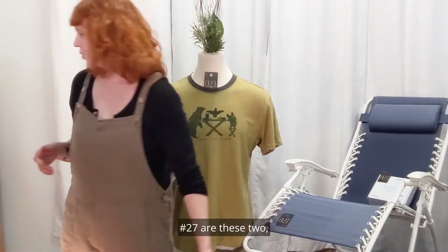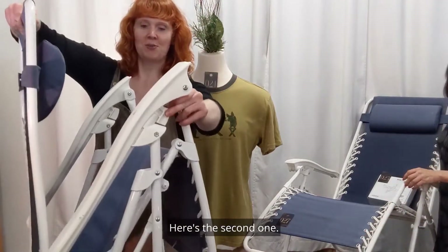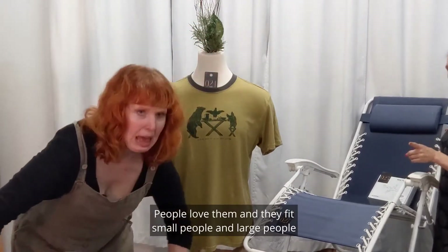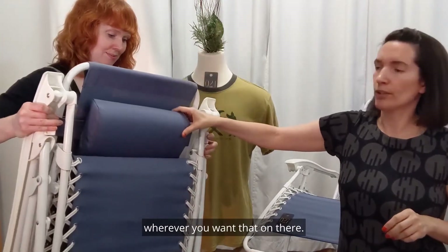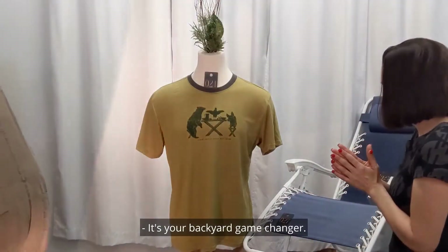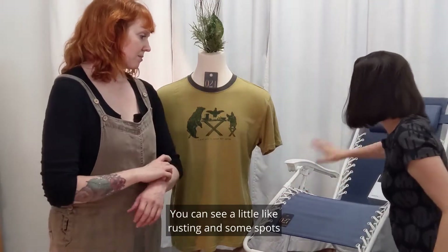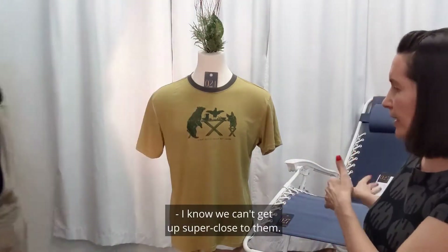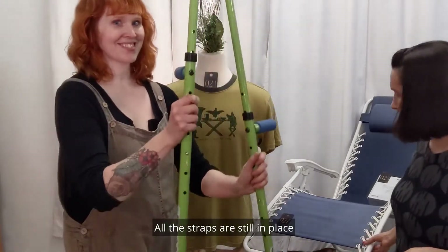Number 27 are these two — not just one, but two — zero-gravity chairs. Fabulous chairs. We already have the first one all set up. These fly out of here typically. They're super comfortable, people love them, and they fit small and large people usually pretty well. They come with an attached pillow that you can slide up or down wherever you want. If you haven't sat in one before, it's a game-changer. They're secondhand and have definitely been used — you can see a little rusting and some spots you could probably clean off. Good patio furniture is expensive. They have a little sun wear on them but are totally functional — all the straps are still in place and they're in really good shape.